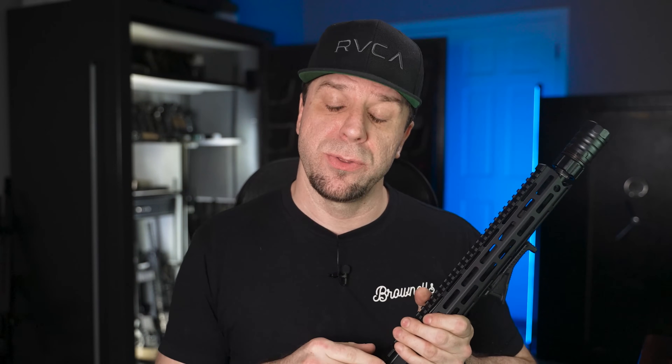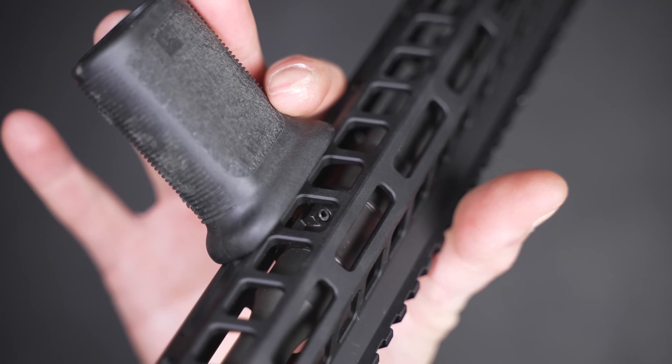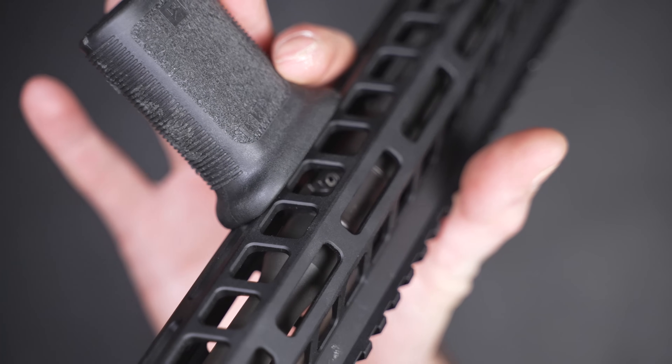For barrel types, there are three options: 416R stainless steel, 4150 chromoly vanadium, or an FN cold hammer forged barrel. Also watch out for twist rate — some are 1-in-7 and some are 1-in-8. In regards to chambering, some are 5.56 NATO and others are .223 Wylde. For gas length, I believe they're all using a mid-length gas system. Some include adjustable gas blocks, some non-adjustable, and some include non-adjustable Geissele gas blocks. For buffers, some have a carbine buffer, some an H2, and some — like this one — have the TACOM three-stage buffer system.